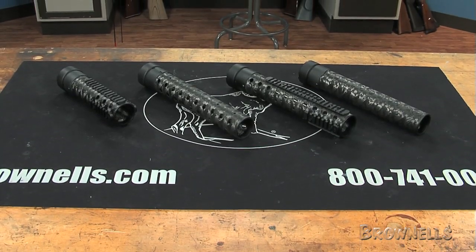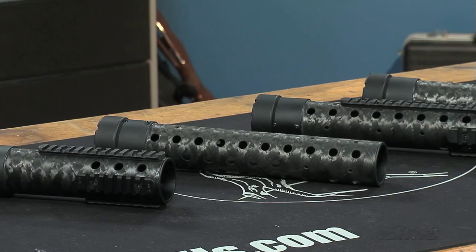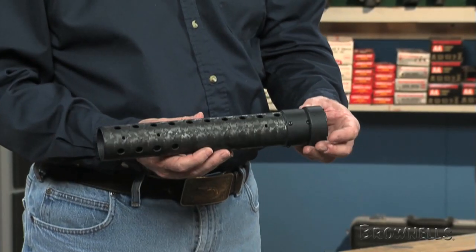Precision Reflex's tubular free float forearms are made of lightweight, high-strength carbon fiber to improve handling. The PRI Gen 3 forearms are constructed of wrapped carbon fiber with aluminum barrel nuts and collars.